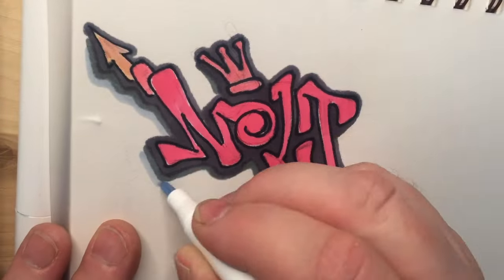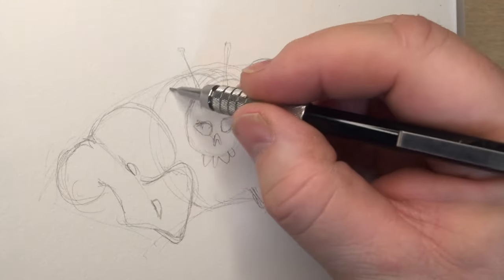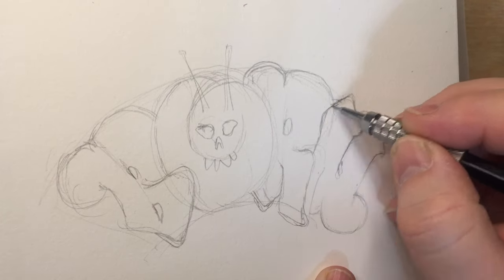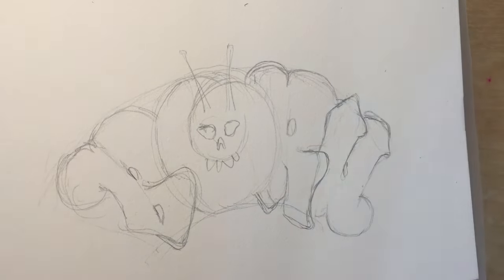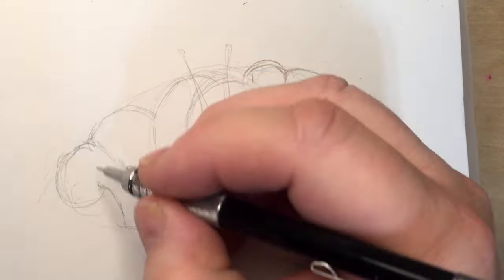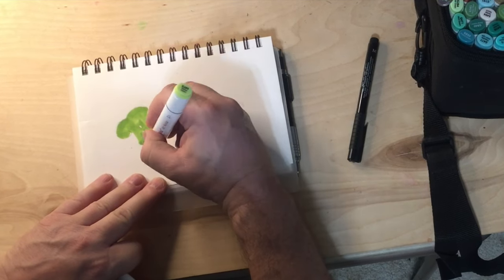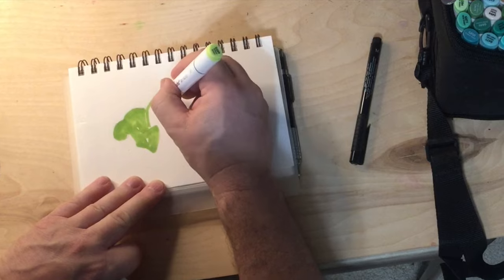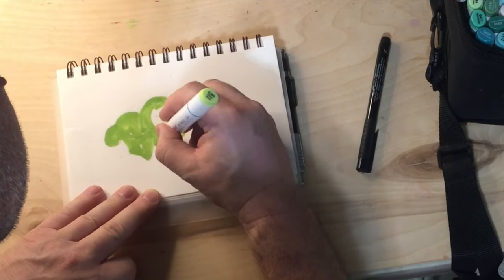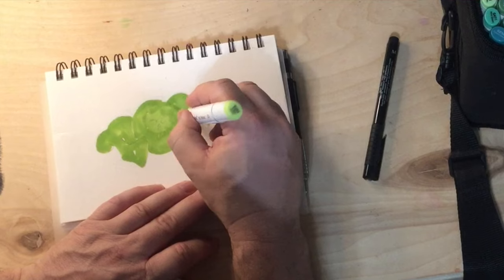I also did a couple of these for myself, just for the fun of it. I'm not going to go through the entire process like I did with Nolt's — although that was really interesting, it would just take a long time. I personally like the more bubbly style of some of the graffiti work that I've seen. This is kind of the style that they call throw-up style or a throwy, because it's meant to be fast and quick — you kind of throw it up on a wall. It's usually just two colors: a fill color and an outline color. This may be a little bit too complicated to fit into that category, but it just kind of has that sort of feel.